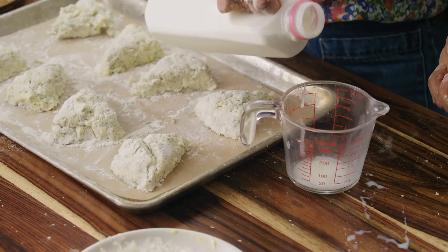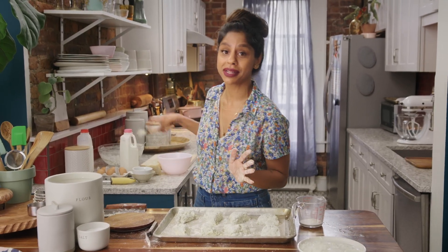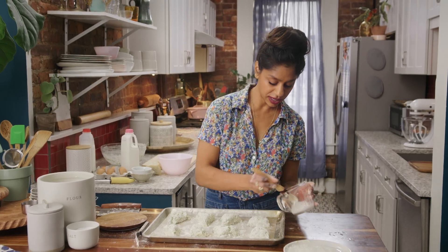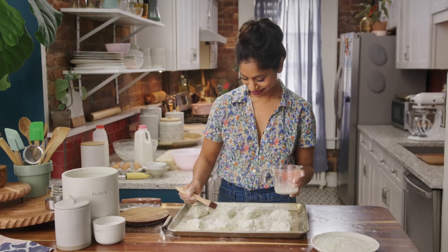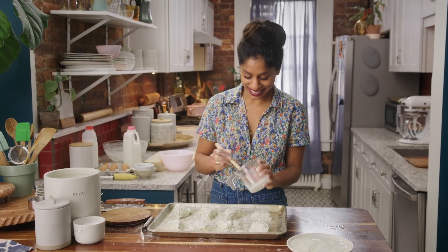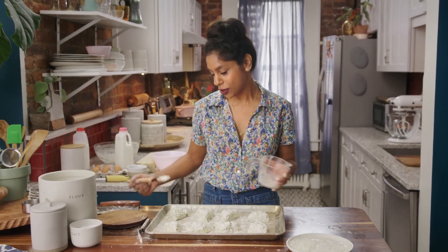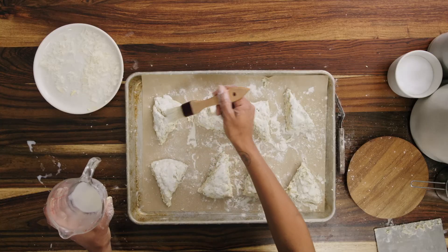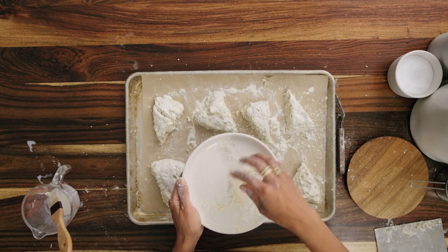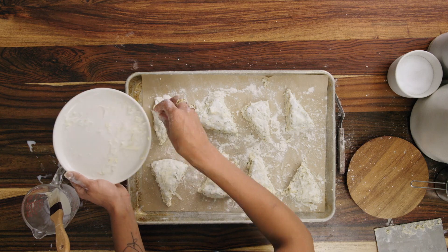We're going to brush them with a little bit of cream — it's an optional step, but I think a little bit of cream on top makes them brown even nicer. I use cream when I make fruit pies and pastry dough. I love scones because they're so easy, messy, and simple to put together — you can do this while you have a four-year-old on your hip, which I do often. These look great. I'm going to sprinkle them with a little more Parmesan cheese just for extra fun and deliciousness.